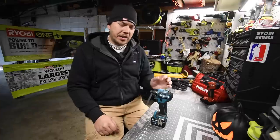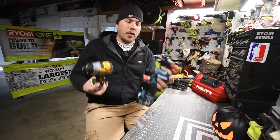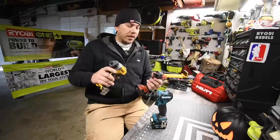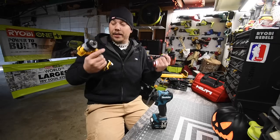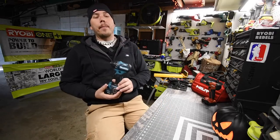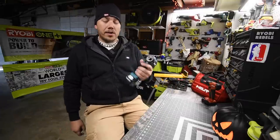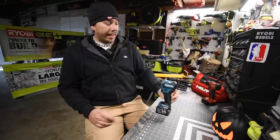My subscribers know that this is actually my favorite line of tools. So far I have three of them: the DeWalt, Makita, and Hilti. Milwaukee does make one so I want to get that one as well. I do not know why, but I love these 12-volt screwdrivers. We are going to test this out and see what kind of power it has. It's a 12-volt tool so it won't do drastic things, but it does have two speed settings. We'll be using a full 4Ah battery.